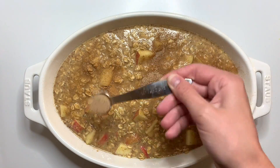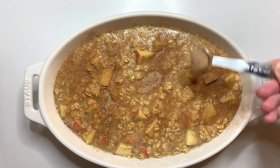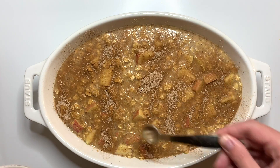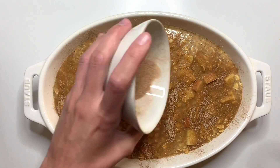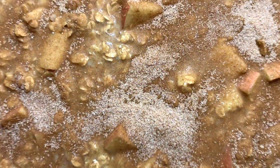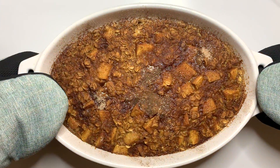This will go in the oven at 350 degrees for about 30 to 35 minutes, making sure that the center is completely set and there is no jiggle. If there is, just keep it in for a little bit longer. We're going to let it rest for 10 minutes to set up a little bit, and it is ready to enjoy.